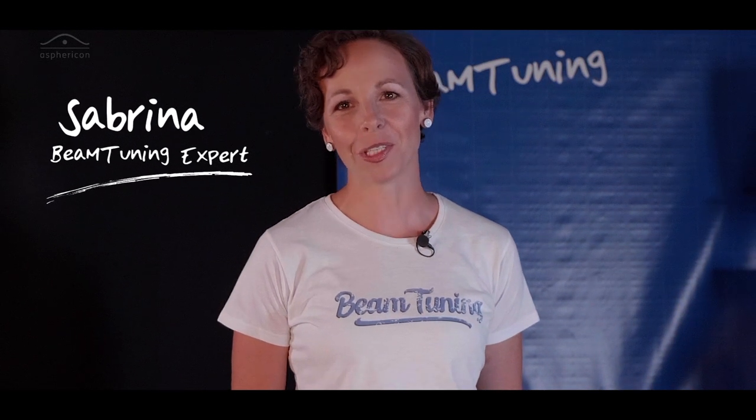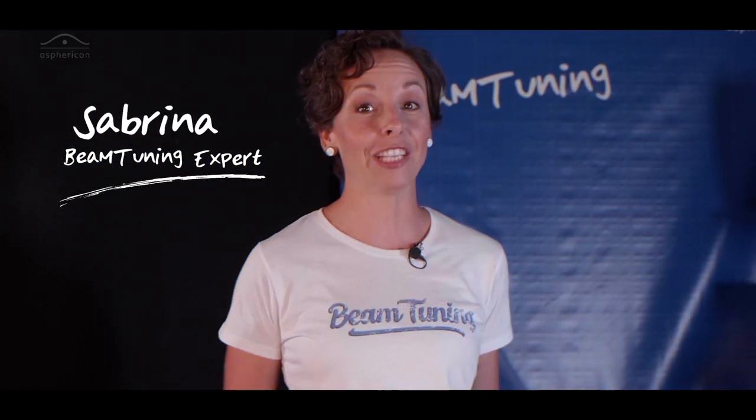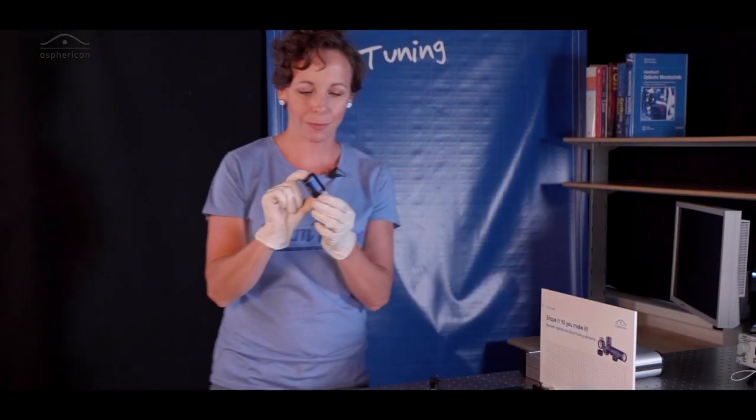Hi guys, welcome to Shape It Till You Make It. Today I want to show you the next beam tuning element, a spherical beam expander.